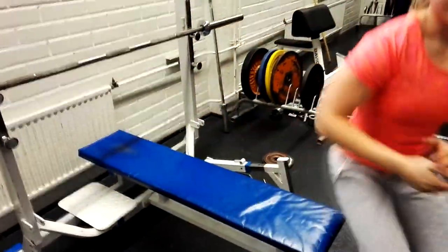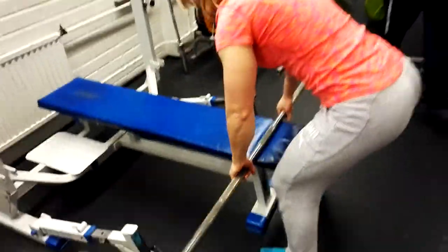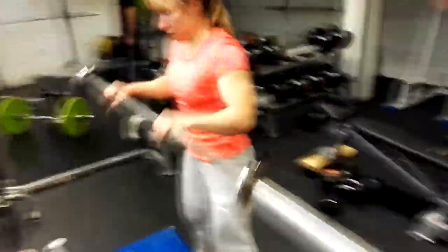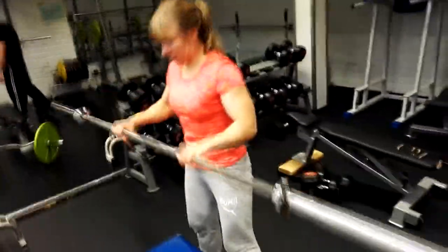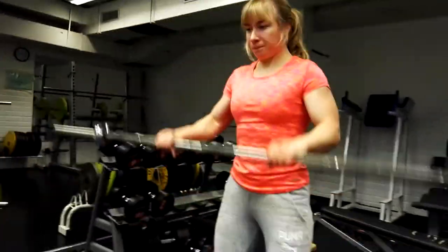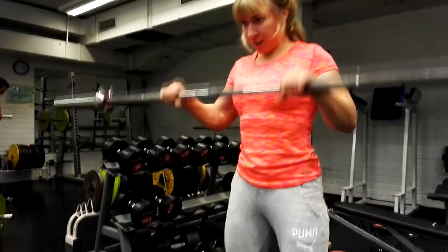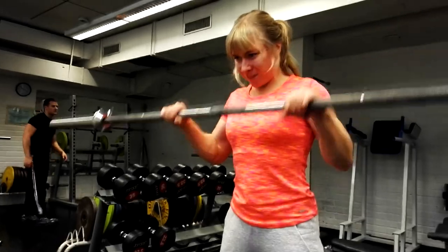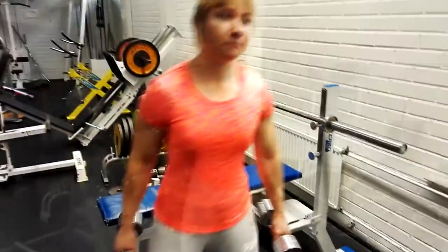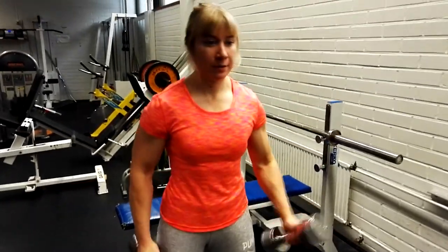A reverse grip French press is this peculiar exercise. I do it as a superset with reverse barbell curls, three supersets in total, about 10 reps each.